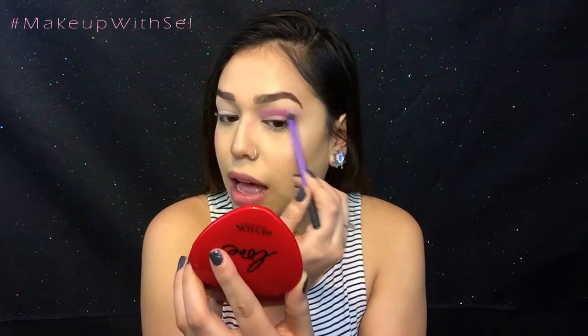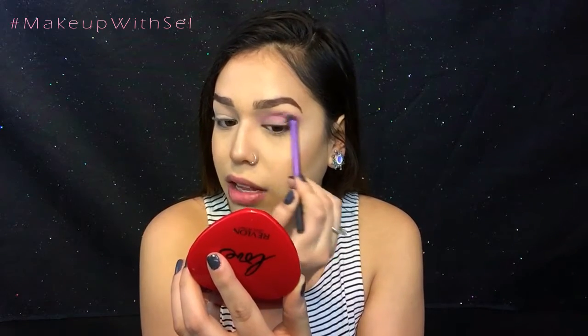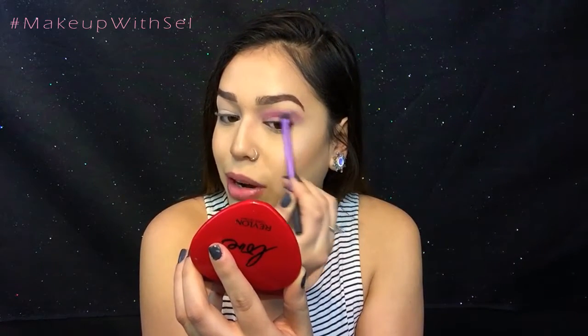For a transition color, we're going to be going in with the shade Market from Suva Beauty, and this color is phenomenal. We just want to spend a lot of time blending this color out so it looks seamless and perfect.